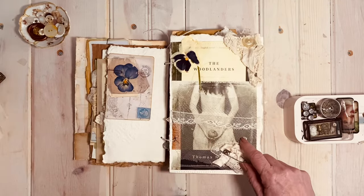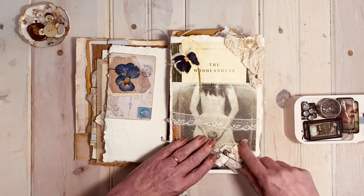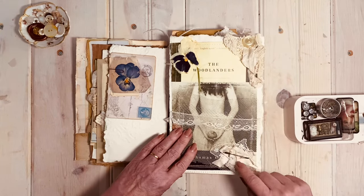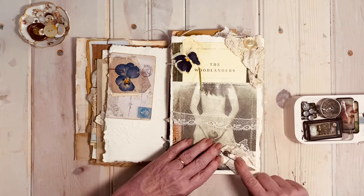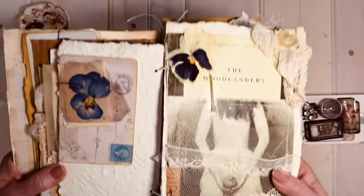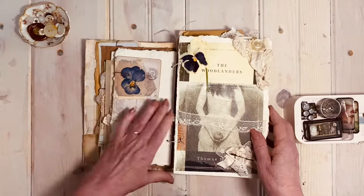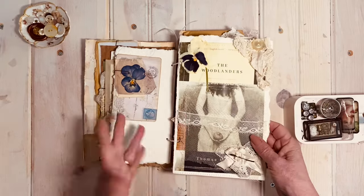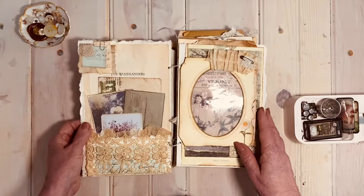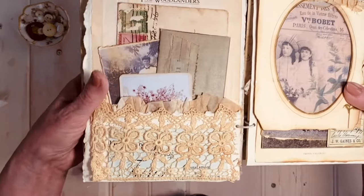All the lace on here has been sewn on, not glued down. The button is sewn on, and in this instance one clump of lace is pinned on with a rough rusty safety pin. It's all sewn down — not permanent, it could all come off and be used or washed if it ever got dirty. You turn the page and here is another little pocket made from vintage lace with a little bit of coffee filter ruffle.